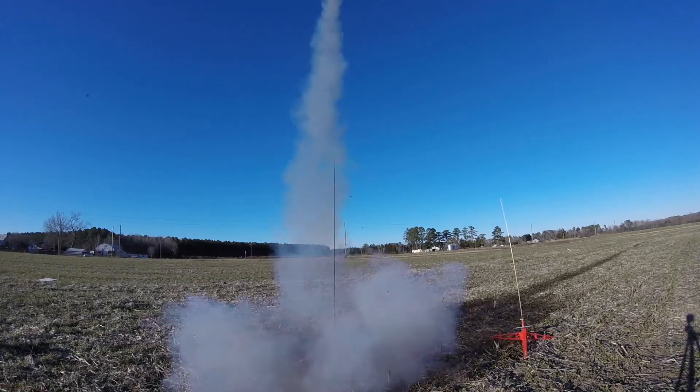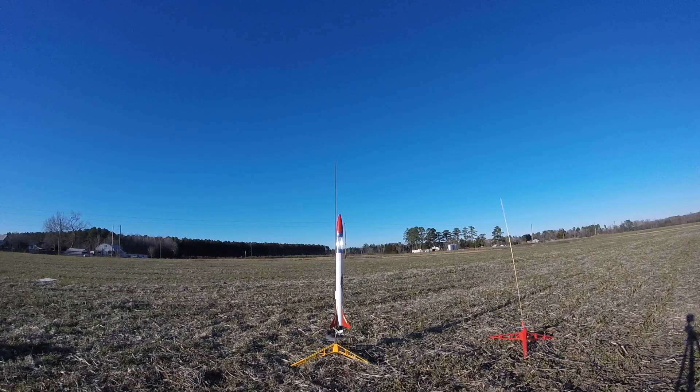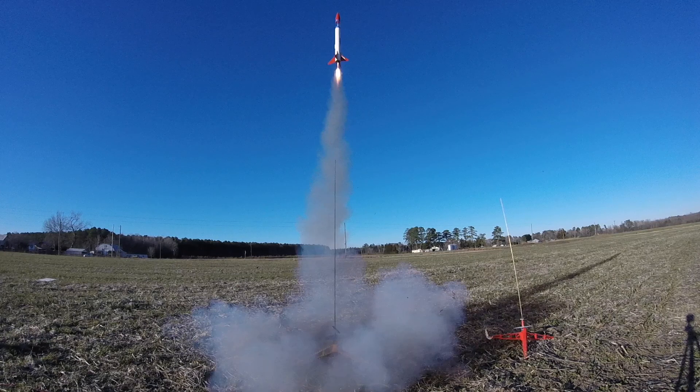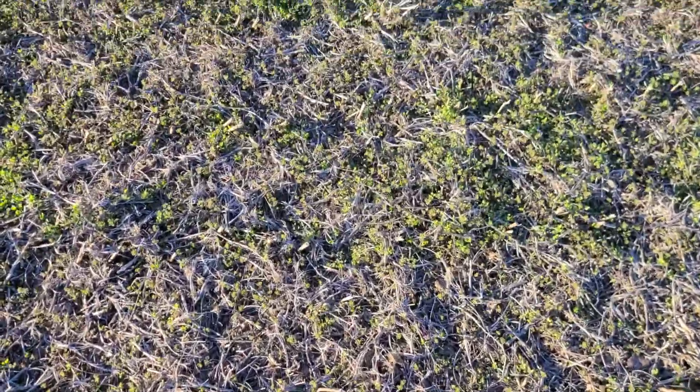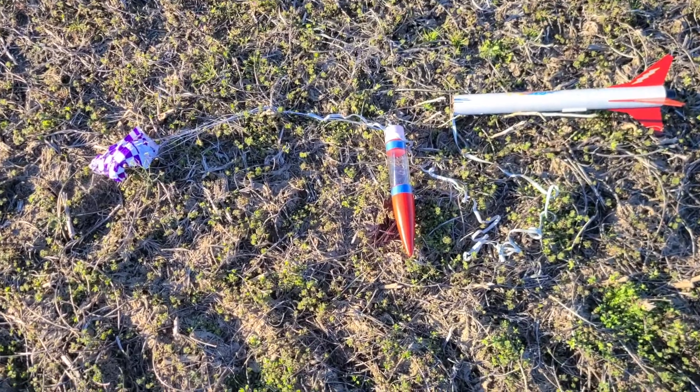Next up was the Estes Olympus, which is my favorite Estes rocket right now because it's so versatile. It's not so big you can't fly it on a small field, and not so small that you can't really let it go on a big field. I've actually flown it on an F-12 motor, which was pretty exciting. This flight was on a Q-Jet D-20, the White Lightning Q-Jet.